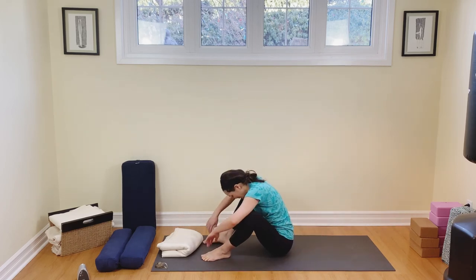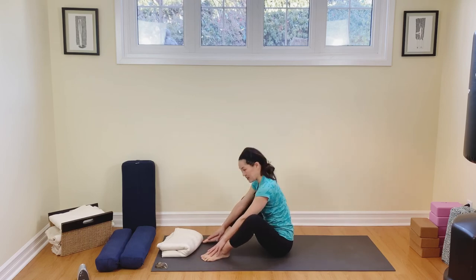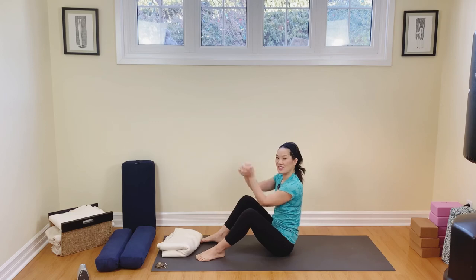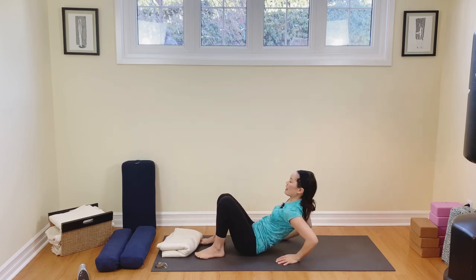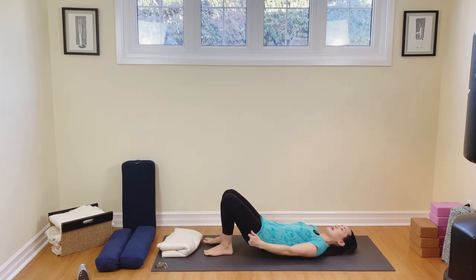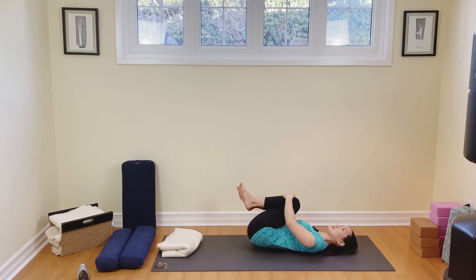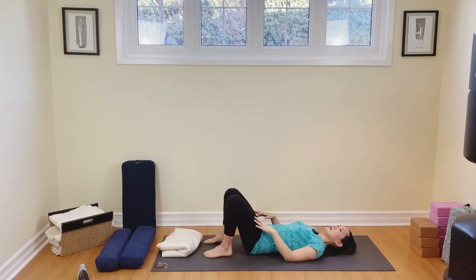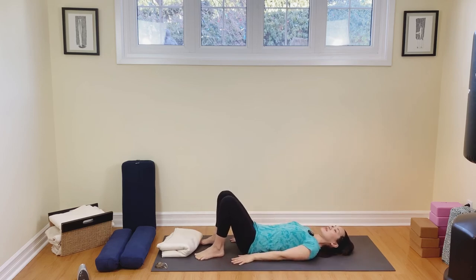Melt in front. Breathe. And then come on up. We're going to roll out our wrists because sometimes it does a doozy on the wrists. I'm going to interlace the fingers — stretchy stretch, stretch the other way. And then we're going to take our hands down. Come down onto your back. We're going to have our knees into the chest for a big hug, rocking from side to side.